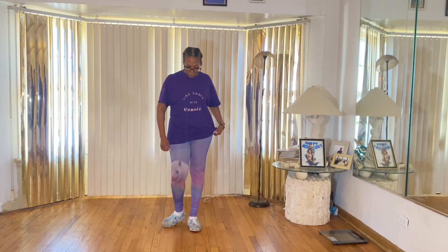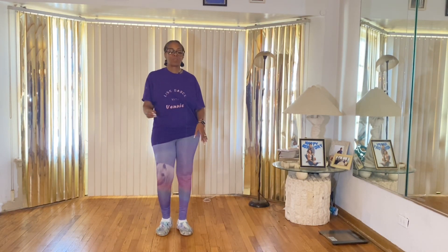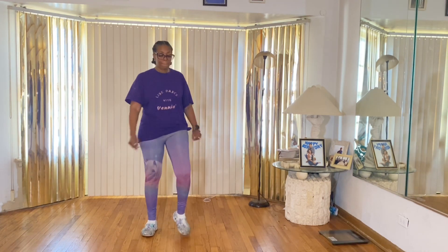The artist is Big Moochie — just right here doing this all on my trail. It's that new line dance, y'all.